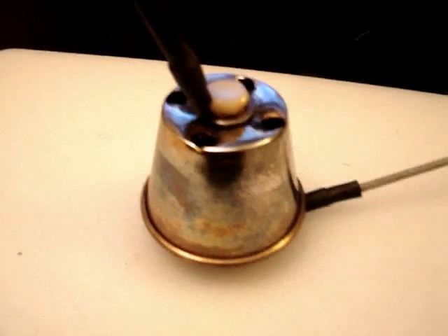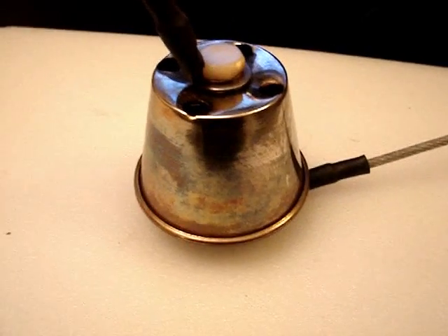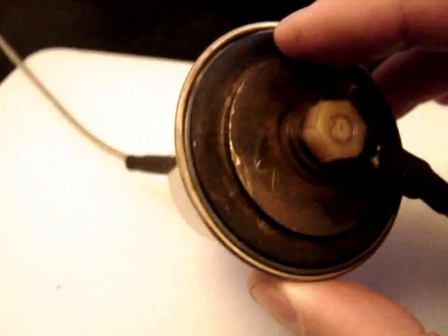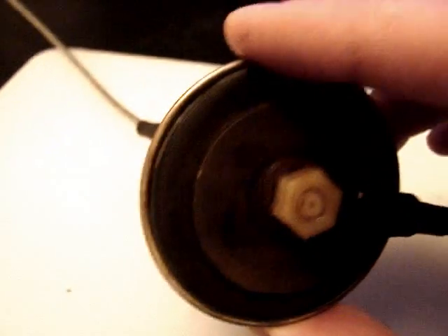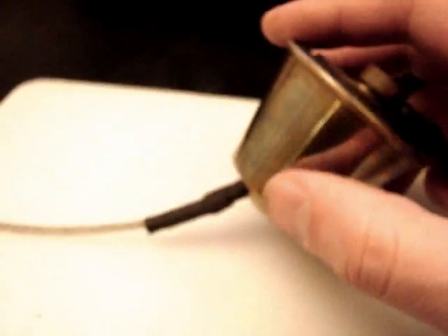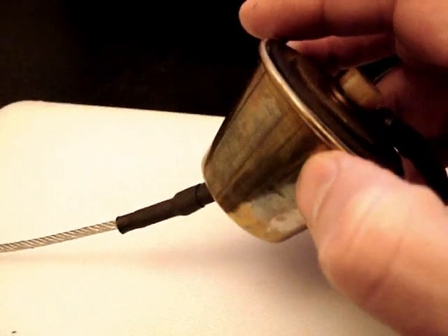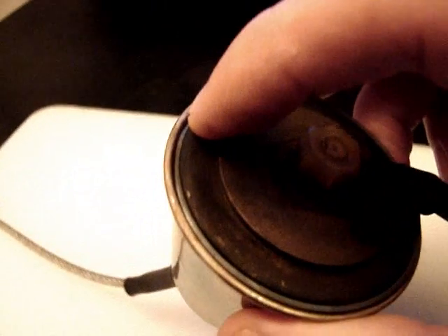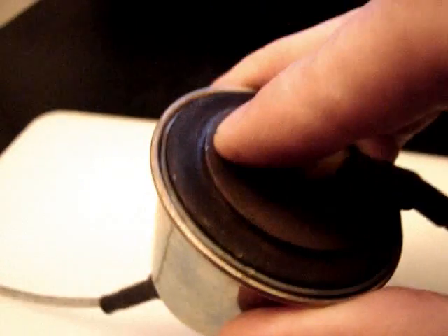I've been bouncing this idea forever and I just wanted to see if it was possible and see if I could get some decent output out of it. Basically the way that I have this assembled — I have five one-inch zinc washers on the inside here lined up on a nylon bolt, and then I have a two-inch washer and then another one-inch washer here on the bottom.